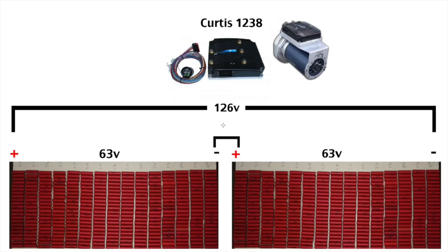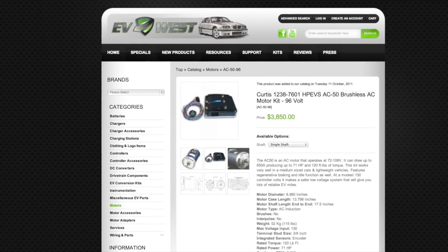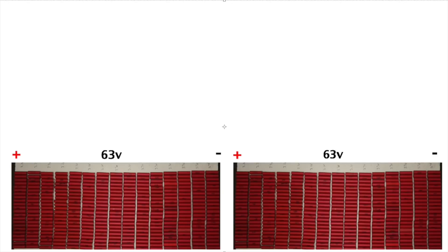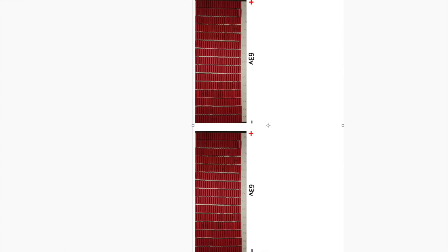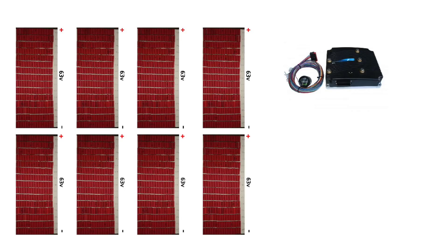That's pretty much a perfect match for any HP EVS system using the 96-volt GERDIS 1238 controller. Of course, voltage is just half the story. Even though the voltage is a pretty much perfect fit for my system, you also have to take into account current.